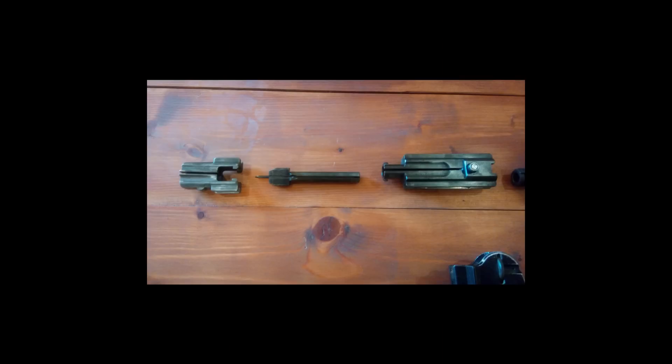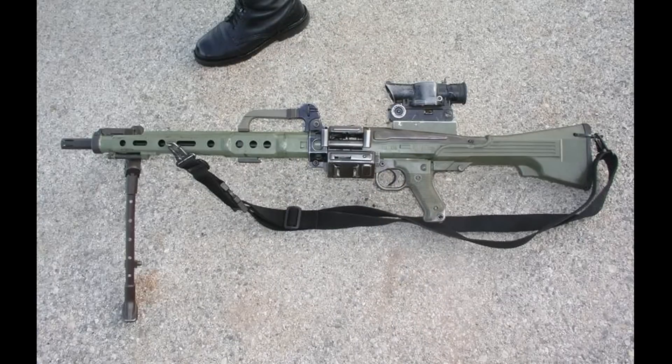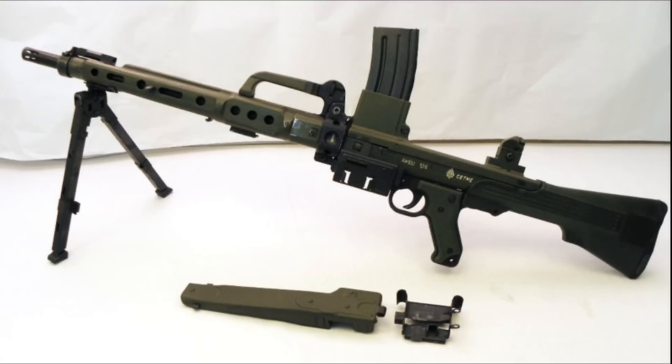In the final years of service, the Ameli was fitted with a mounting block on the top feed cover which took an optical sight - the British Avimo-manufactured SUSAT scope, the same scope fitted to the L85 in British service, but with a slightly different mount called a 'Moola mount', which is actually a slightly better mount than the original one on the L85. The optics are quite good, especially for a light machine gun or a weapon used in close quarters where a wide angle of view is required.